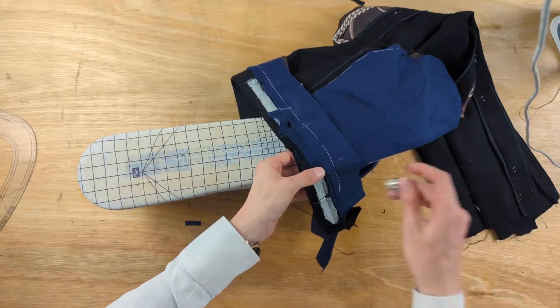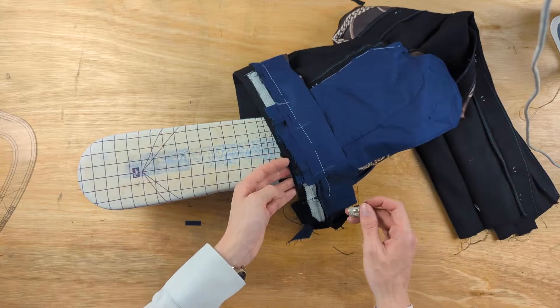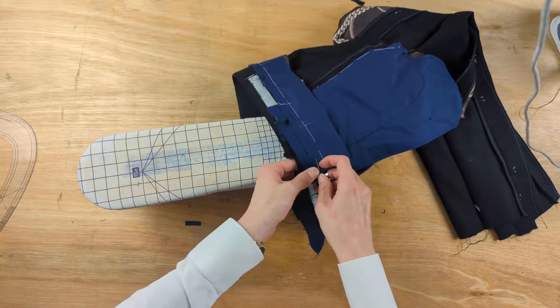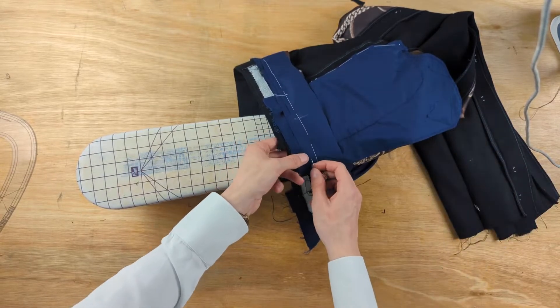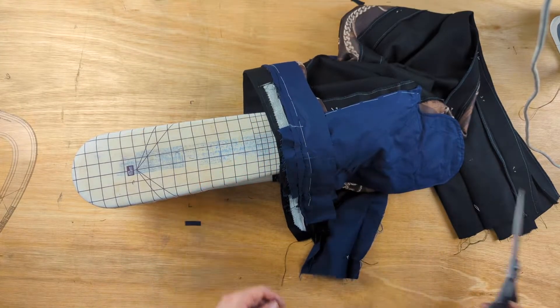If you're doing the waistband in my original way, then that's easier — you're just felling the bottom of the waistband with your hand in the pocket so that you are only sewing through the one layer. With my other waistband method, we put our hand in the pocket and back-stitch the slanted pocket curtain and waistband to the cash pocket.